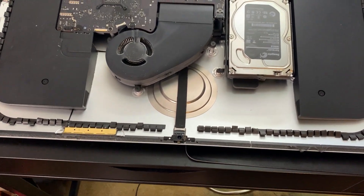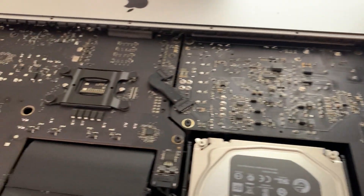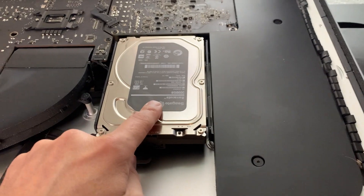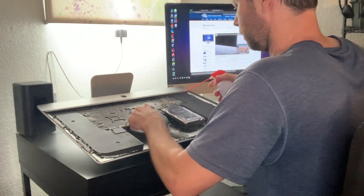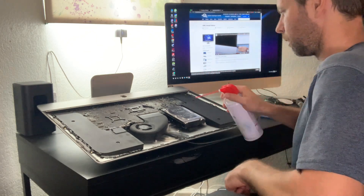And this is the inside of the 2013 iMac. This is the hard drive — we're going to replace it with an SSD. Go ahead and blow out any excess dust and give it a good cleaning. This thing was pretty filthy.